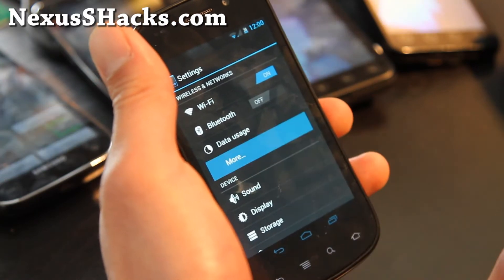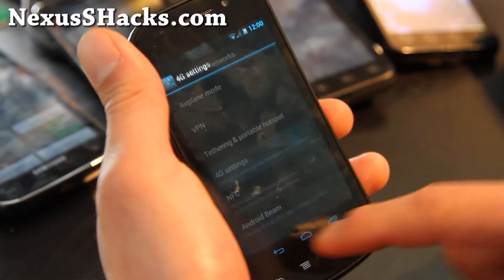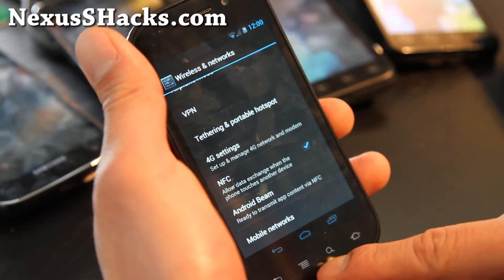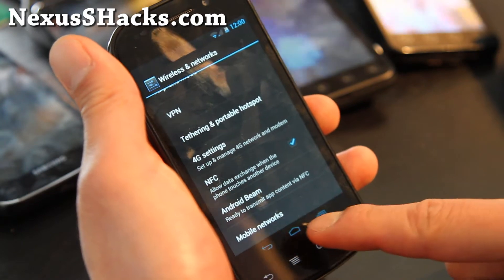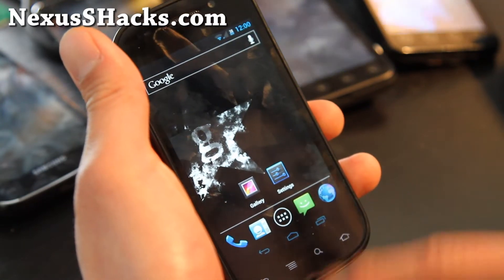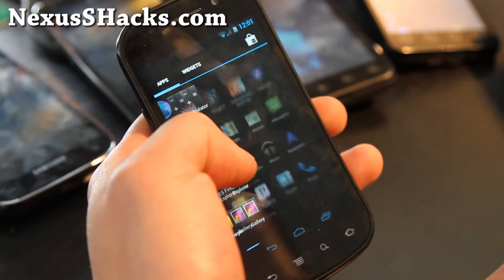Just go to Wi-Fi, then More, then 4G settings, and you can turn it off or on. There's also NFC, face unlock, and you'll notice these three buttons are here. I think it's kind of cool, though now I have seven buttons so it's not too big of a deal.